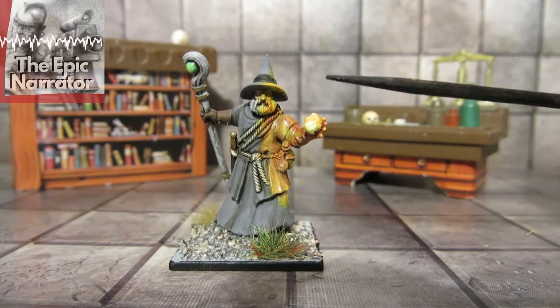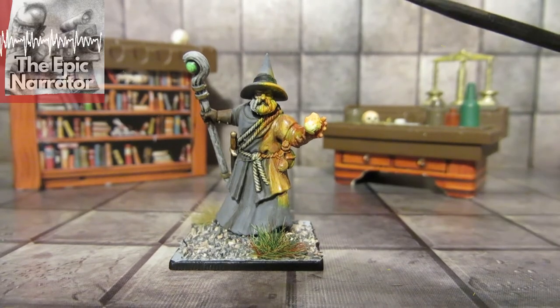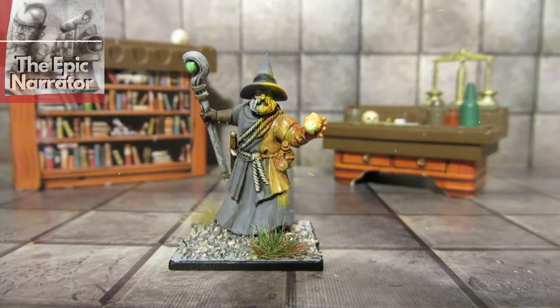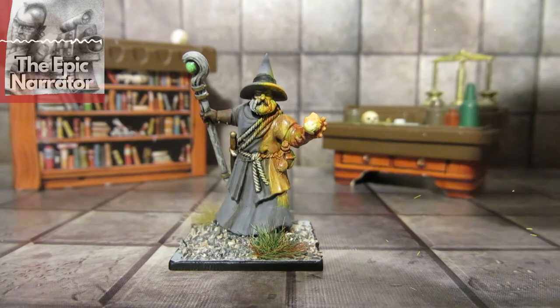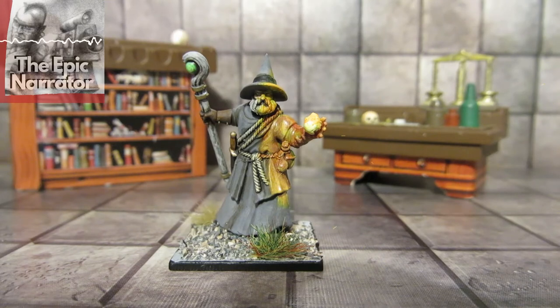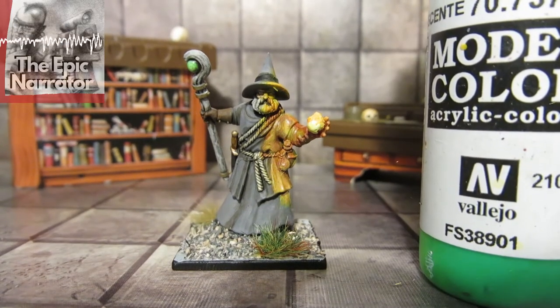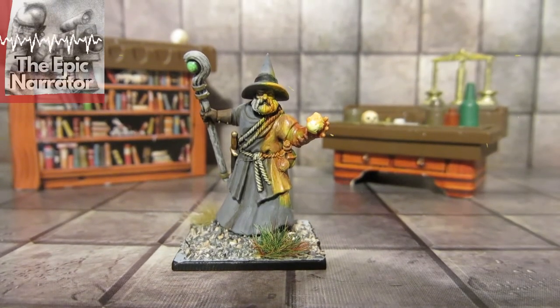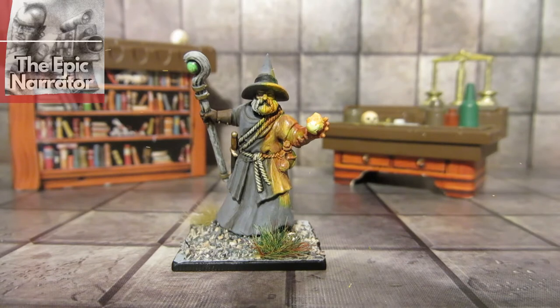I went for a very traditional Gandalf style look with this guy. So a very simple look — grey cloak with a sort of fireball here. We've got a small amount of bright green using a Vallejo neon green for that gem in the staff. The rest is all Coat d'Arms paints and some Army Painter washes.